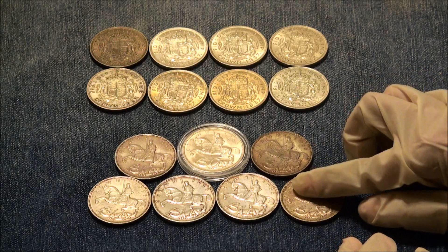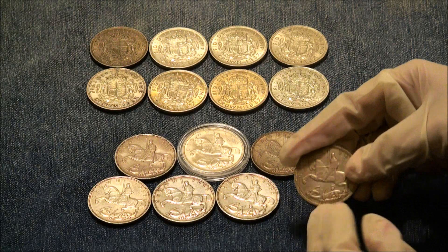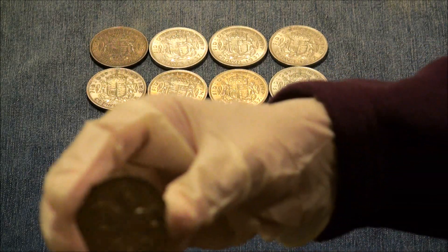And then here we have these 1935 crowns that have a really cool design. It's called the rocking horse crown because the art deco style resembles that.